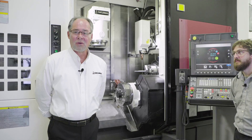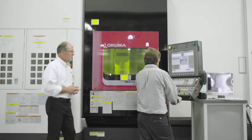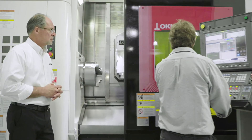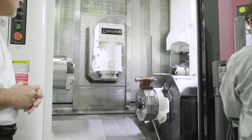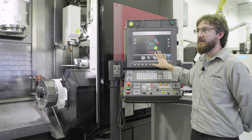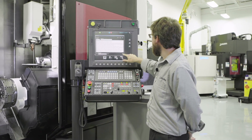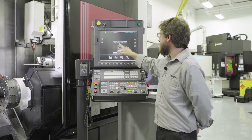Familiar programming methods from both our lathe and mill machining disciplines blend easily into our OSP P300 control. The P300S control comes with OSP Suite standard, and it contains our manuals for the machine and handy machining calculators.